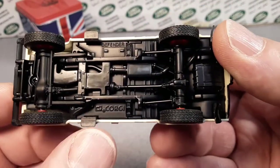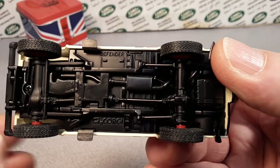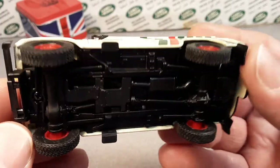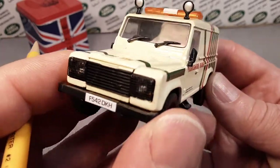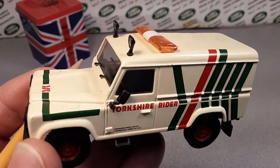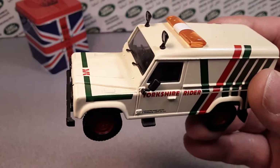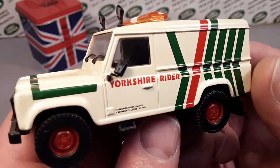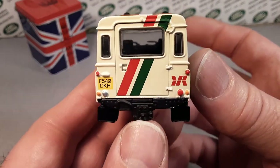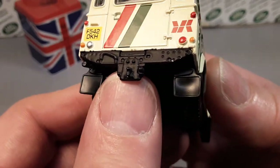Here in the States we have Greenlight and Auto World, and they actually put the number on there — whether it's a sticker or printed — a number series, so you can get an idea of how many there are. I could not find in my research anything to tell me there was a specific limit — like 5,000 or something like that. As far as I know they weren't mass produced, but they were a special run. It's got a nice receiver hitch there — very nice. The casting itself is very nice.